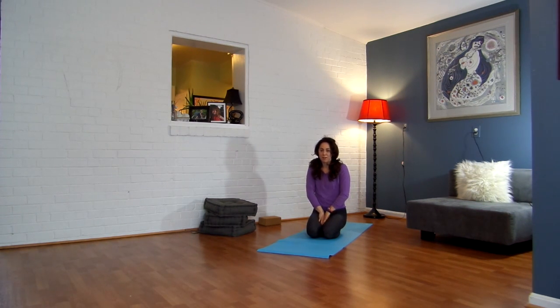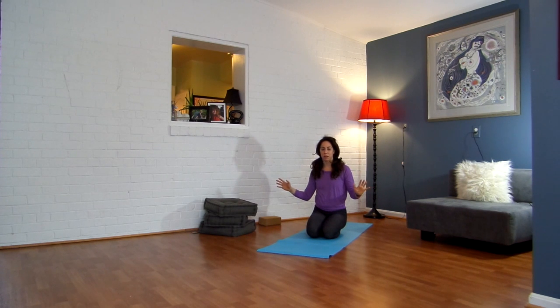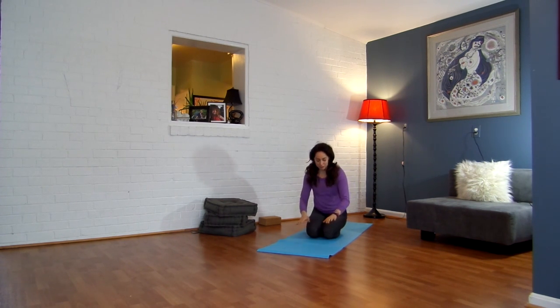Hi guys, welcome to the next segment of 7 Minutes with Seema. I just wanted to put together a segment for you for warming up before any of my other segments, so that you could come to your mat and feel nice and warmed up. The other option is you could do this before any workout — CrossFit, swimming, or a run. This is a great way to do some active stretching. Alright, let's get started.